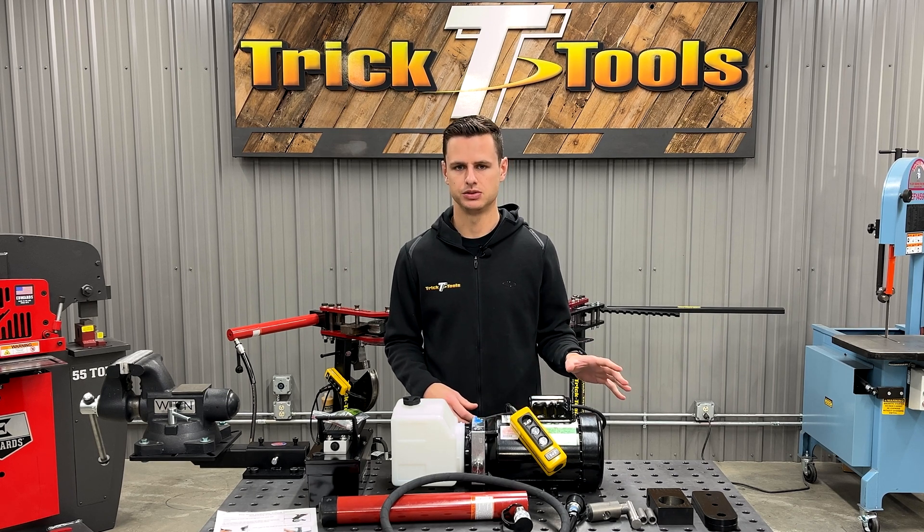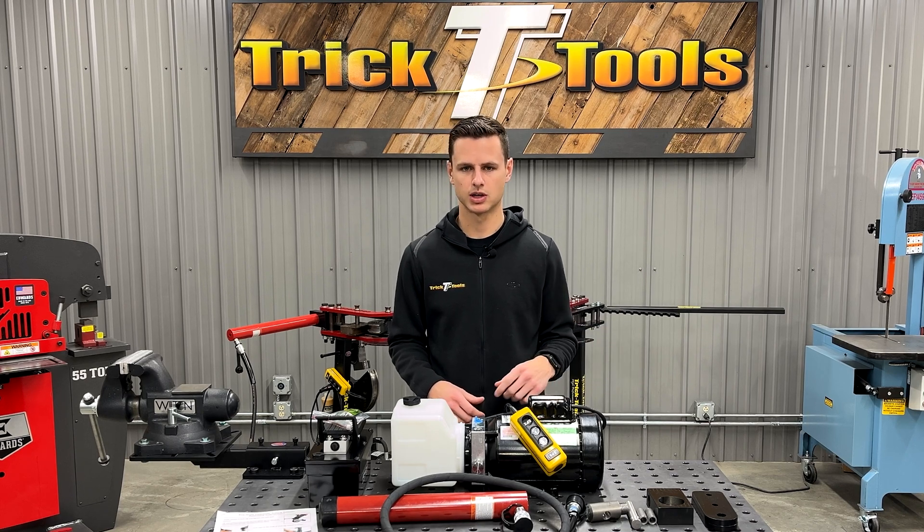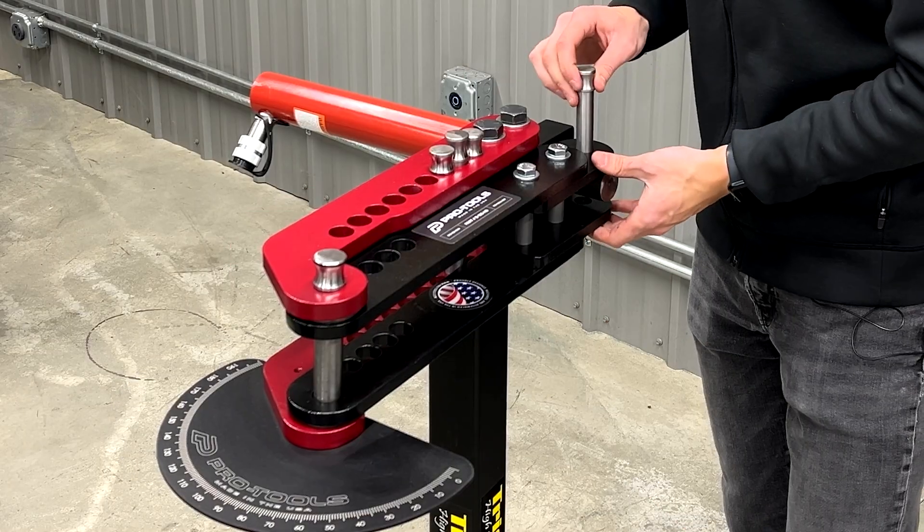We have had some people in the past use them on other benders and maybe make some slight modifications to make them work. But this one I'm going to show you how to mount — I'll put it together for you and do a little bit of a how-to video as well.